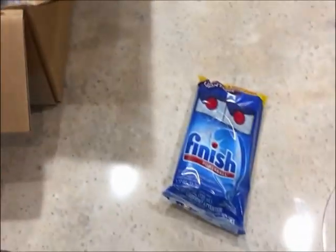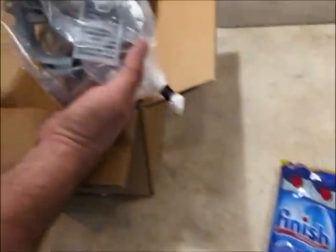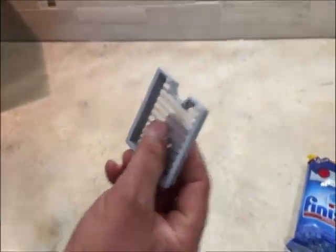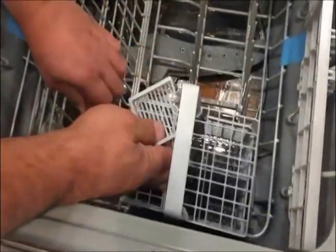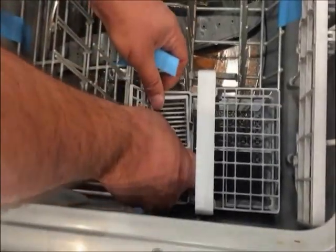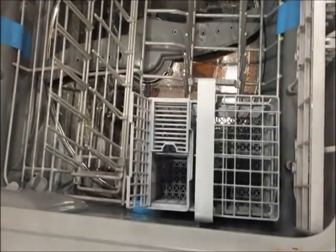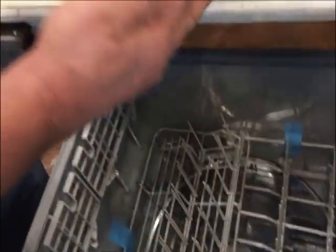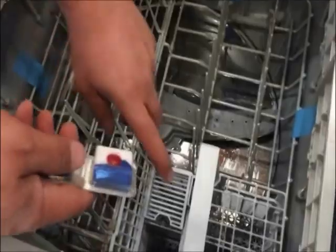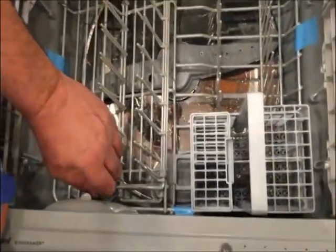It's got the soap and the spot-free rinse. The owner's manual is here, and then you're going to find another little bag of stuff that's mostly mounting hardware. This is what we're looking for — this little jewel here goes in this basket like this. You put the soap peel here, and then over here you'll put your spot-free rinse.